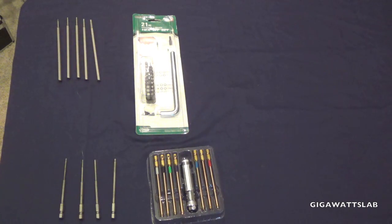Hey, what's going on? Craig, aka Gigawatts. I've been asked a couple times about what quarter-inch drive bits I use. I'm kind of a tool collector, so I thought I'd throw out a couple — there's actually one missing, it's in my bag, I'll put it up later.